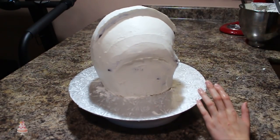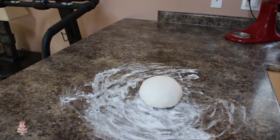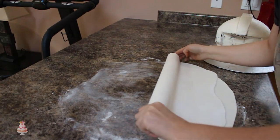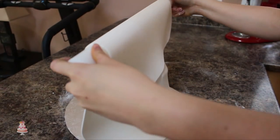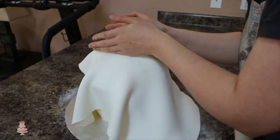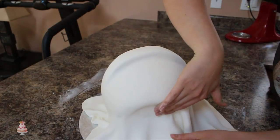I put that in the fridge one last time to firm up, and in the meantime I rolled out some white fondant onto my cornstarch surface. I picked that up with my rolling pin and draped it over my cake, and the first thing I secured was the mohawk area because that's where air bubbles would get trapped. Then pulling out my skirt and working my way down, I just smoothed the cake.